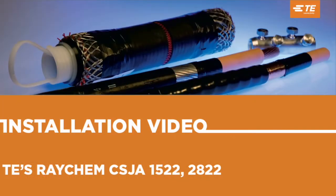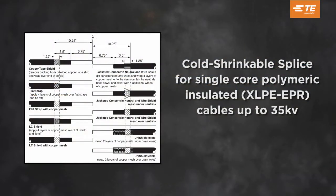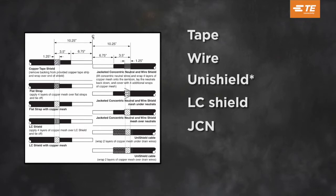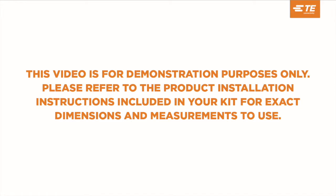Welcome to the CSJA installation video. This video will instruct you on installing the cold shrinkable splice for single core polymeric insulated or XLPE-EPR cables up to 35 kV for tape, wire, unishield, LC shield, JCN, and flat strap neutral cable. This video is for demonstration purposes only. Please refer to the product installation instructions included in your kit for exact dimensions and measurements to use.